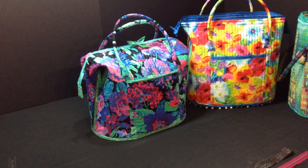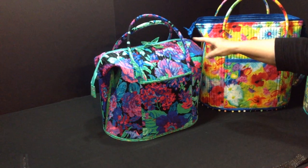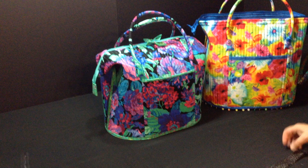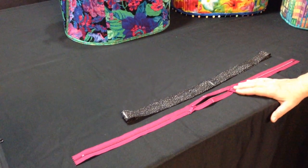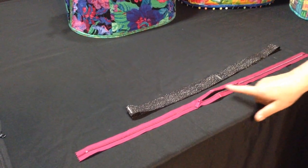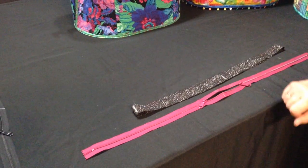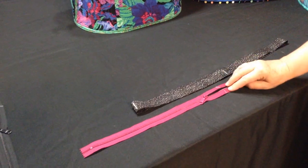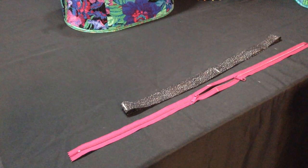In this video for the Poppins bag, I'm going to show you how to put the zipper on the top of your bag. The zippers we use are By Annie's zippers — 30-inch double zippers with two zipper pulls. What we do is fold that zipper in half and mark with chalk a spot right in the middle of both sides.